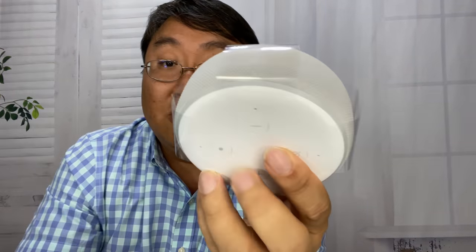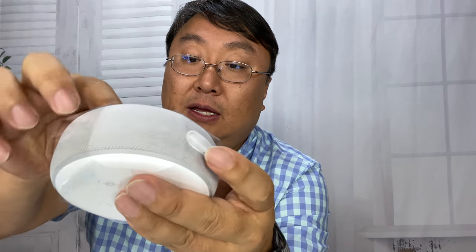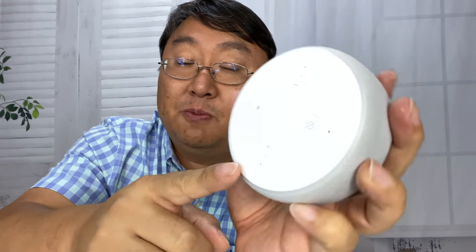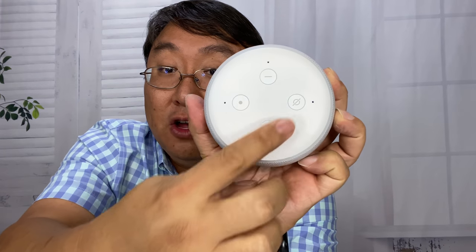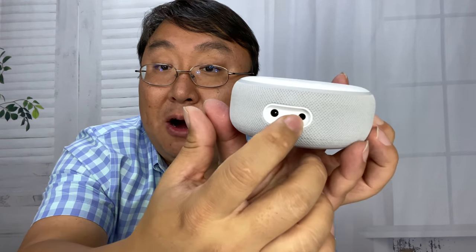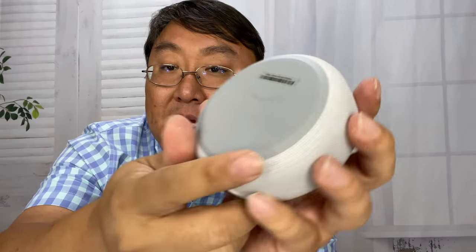Now I've got the Echo Dot right here. I got this one in white — it's got a white fabric on the side, wrapped in plastic. Pull it up from the bottom and it slides out. You can see we have kind of a large hockey puck looking thing, white plastic on the front. We have all the buttons you might expect: four holes where the microphone pickups are, plus and minus for adjusting volume, a mute button for turning off the microphone, and then a play/pause button. White fabric on the sides, the power plug, and also what I think is a 3.5 millimeter jack for an auxiliary speaker.